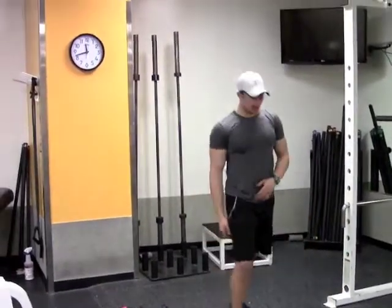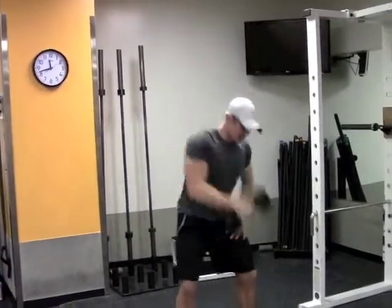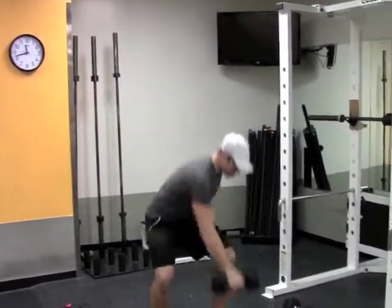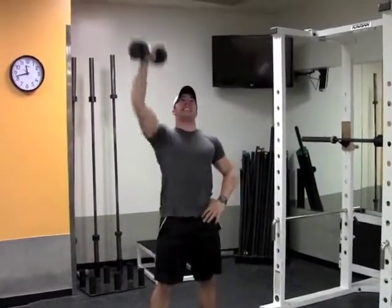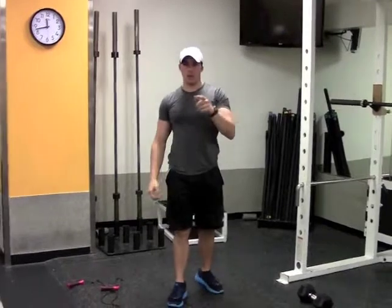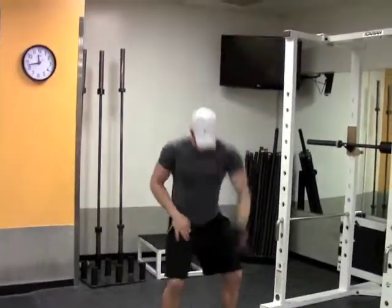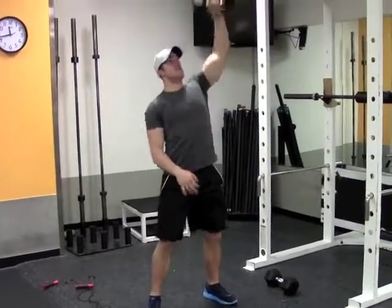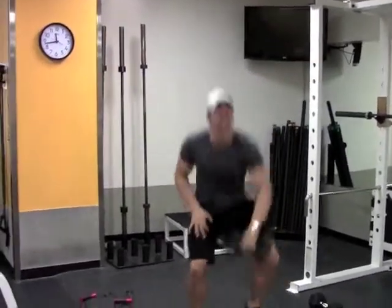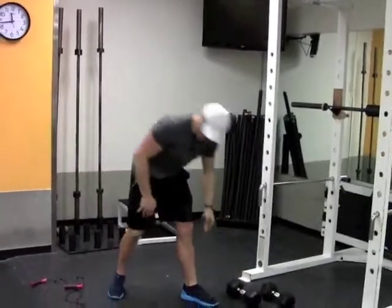My first one is a dumbbell clean to press — 20 seconds on each side. Reaching down, tapping the floor right in front of my left foot, and pulling up with my right arm. Go heavy weight as fast as you can, that is what this workout is all about — the more you put into it, the more you get out of it. Other side — tapping the ground every time, staying on my heels, chest stays up high.